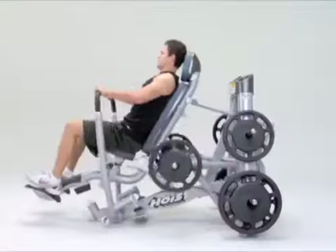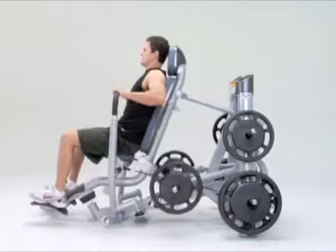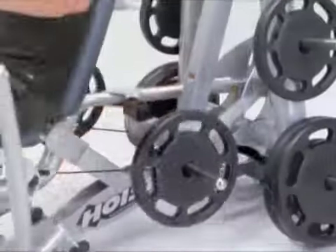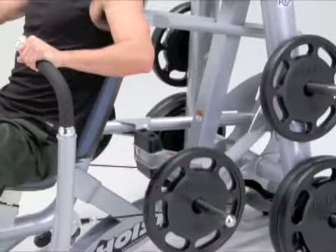The contoured handles let you press with an overhand or neutral grip using bilateral, unilateral, or reciprocating movements.